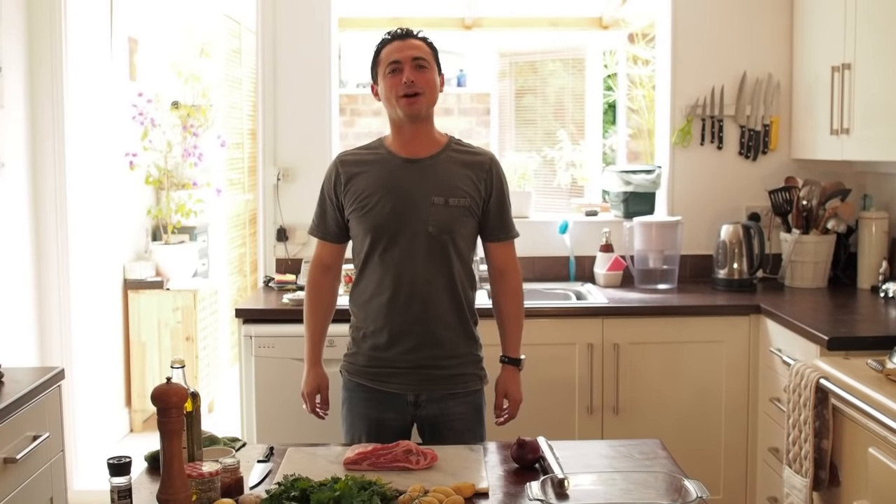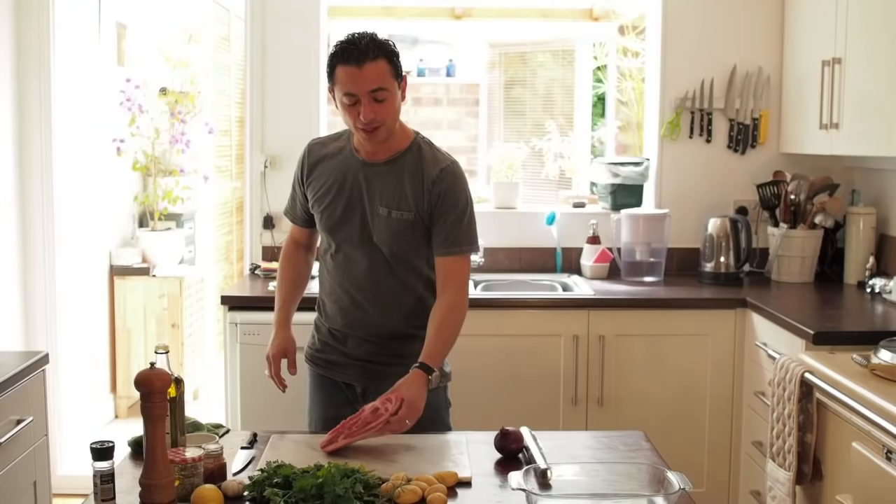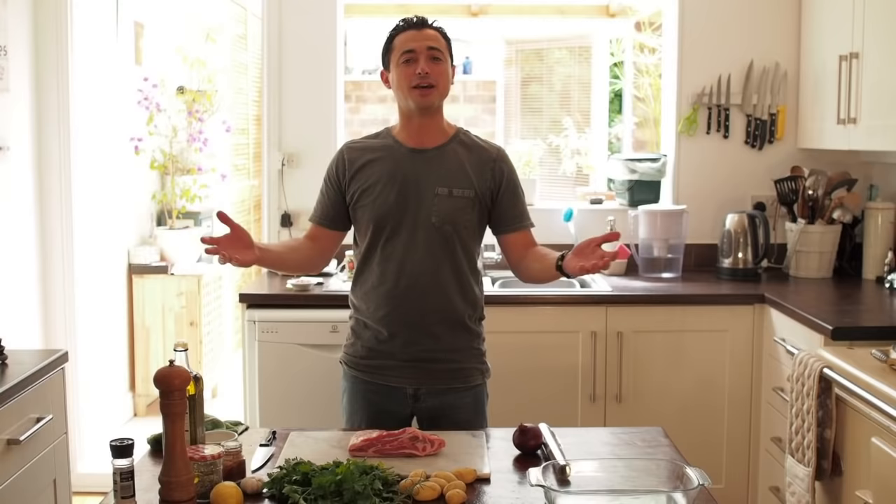Welcome to Theo Cooks. Today we are going native, going back to the motherland of Cyprus, and we are doing one of the most well-known Greek dishes there is, which is Kleftiko. Really simply, Kleftiko is best done with the shoulder of lamb because it's very, very fatty. It's a slow cook dish and it celebrates the flavours of Cyprus.